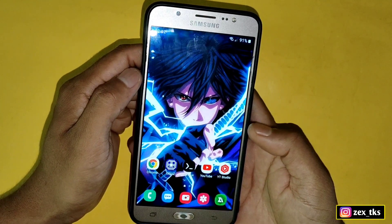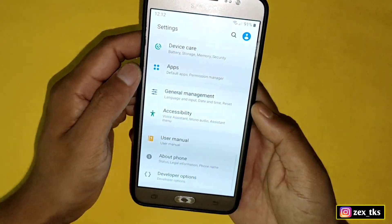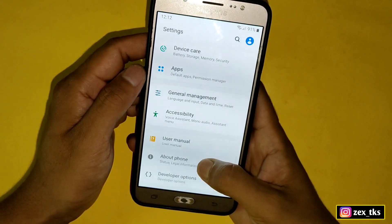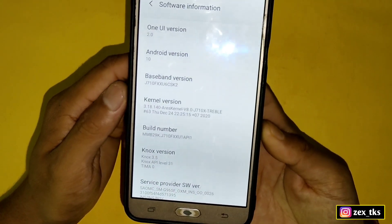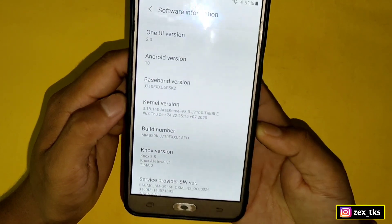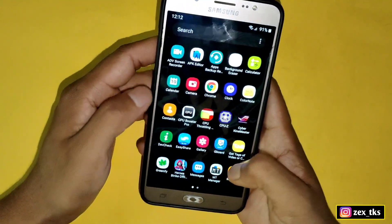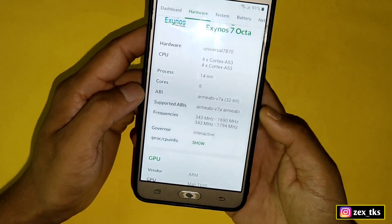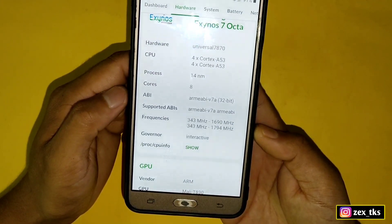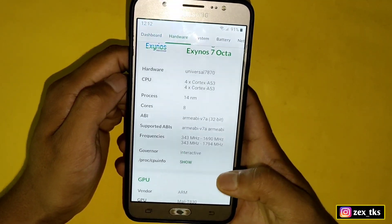But before flashing the kernel, let me show you which kernel I'm using right now and how much the max CPU clock speed is. Let's go to Settings, then About Phone, then Software Information. Here you can see that I'm using the Race Kernel right now. Opening the depth check app, you can see this kernel has a max CPU clock speed of 1.7 gigahertz, which is around 1.8 gigahertz.